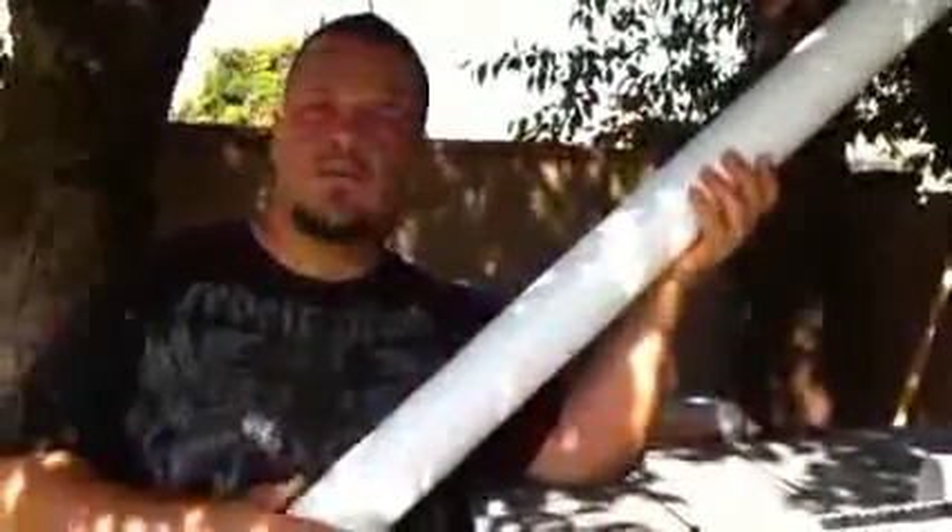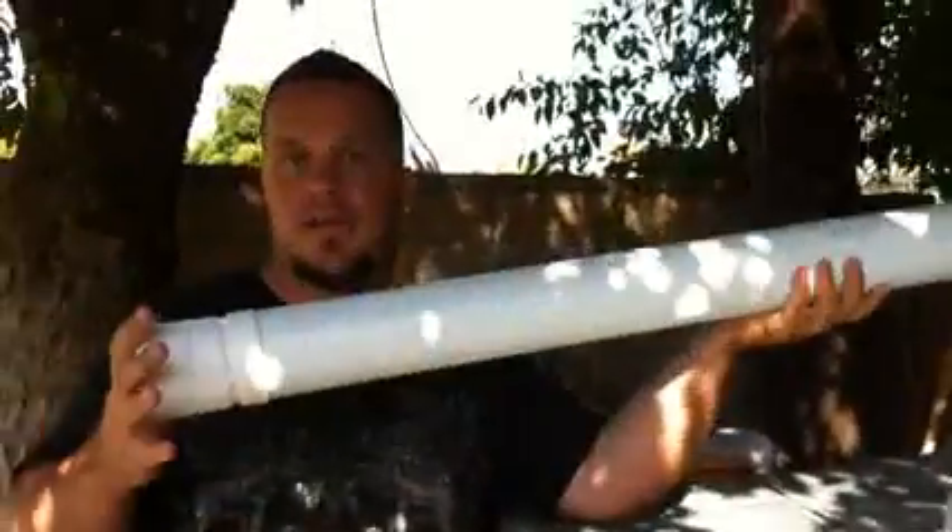Basically what I did was I went and got a 3-inch drain pipe from Home Depot, and this was cheaper. You could have went with the PVC, but I didn't want to because it was a lot more expensive for a 10-foot length. This was a 10-foot length and it cost me like $7 with taxes.